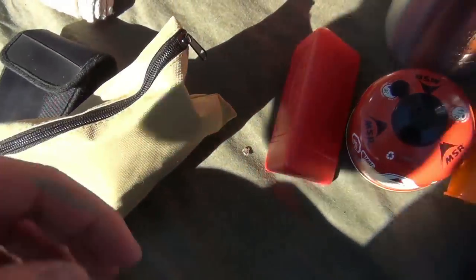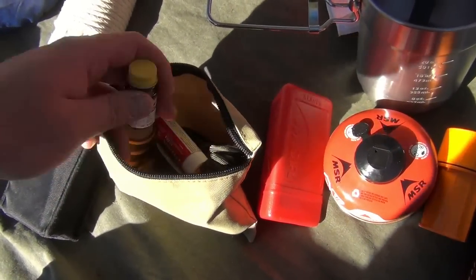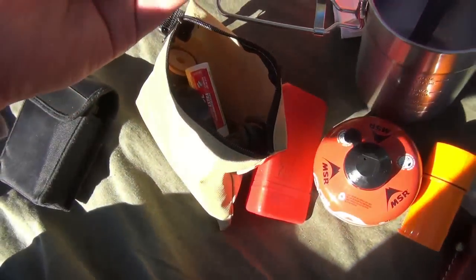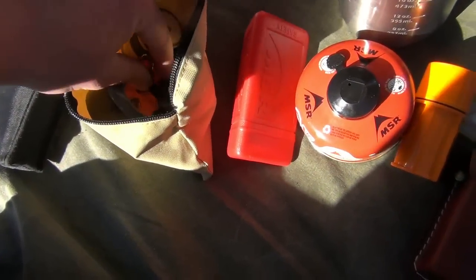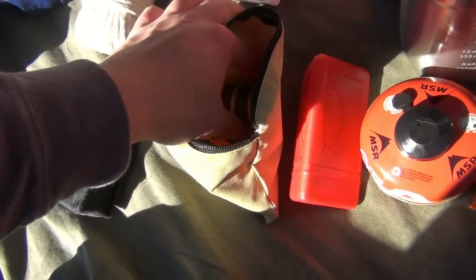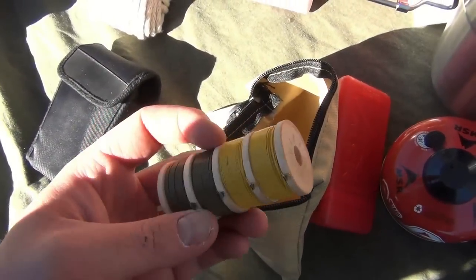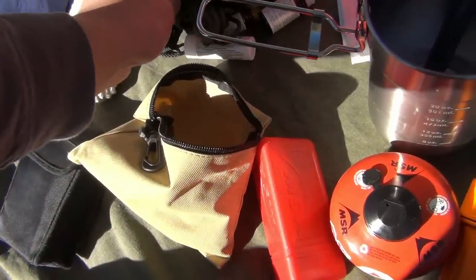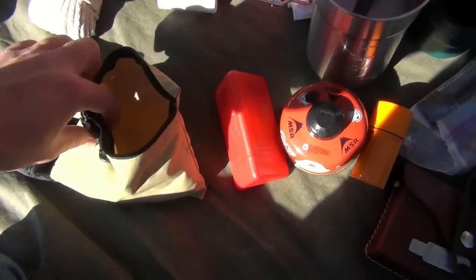Right here is sort of a utility bag. I have some water purification tablets, some Tylenol, a whistle, some more cordage, some duct tape, some trip wire, and some spare batteries for my headlamp — though I didn't bring the headlamp, didn't think I'd need it. So yeah, that's the utility bag.